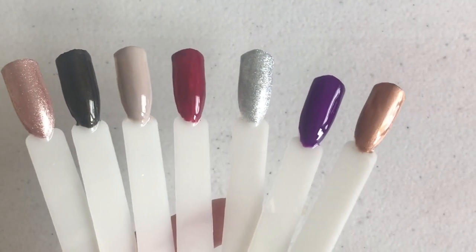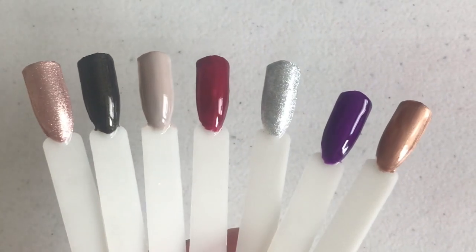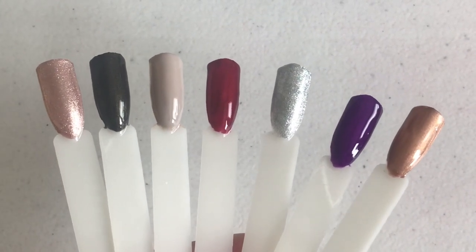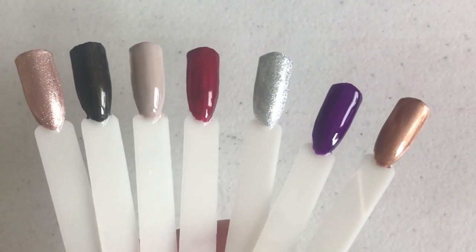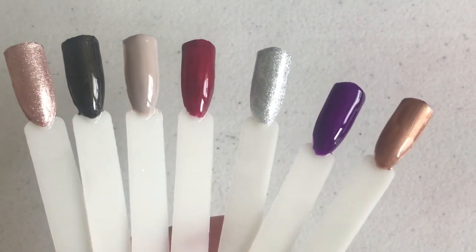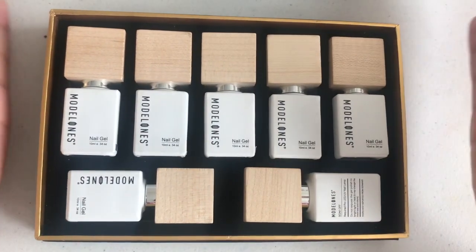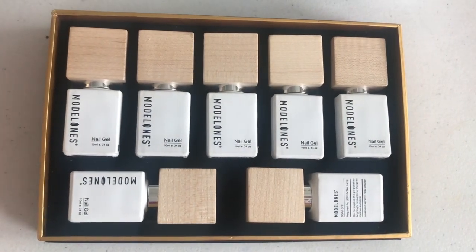They are beautiful colors. I don't use gels that much but I'm quite impressed with the finish of these gel polishes — they apply smooth, get cured really easily, and I love the lamp too. It works brilliantly and it's actually my first professional lamp. Hands down, the Rose Gold and the Crushed Silver are my most favorite colors from the Blue Blood set by Model Ones.